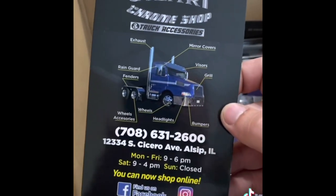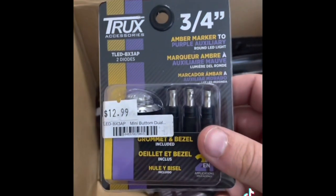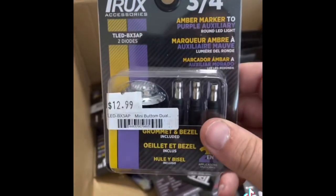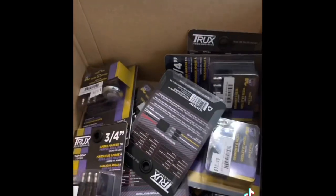As you can see, we got some brochures giving out their information. And we've got 10 of these amber to purple lights, which will be getting installed on one of these other objects.